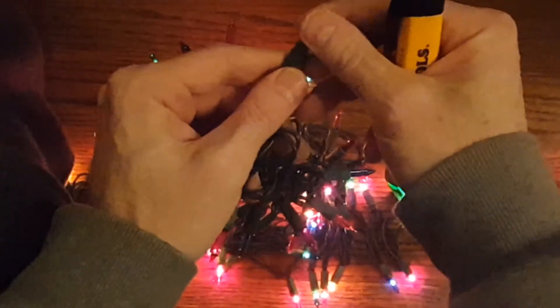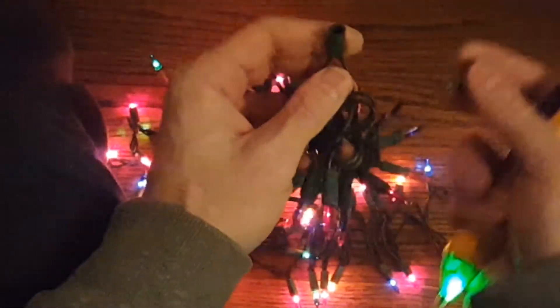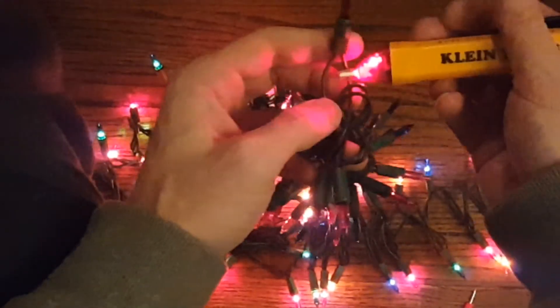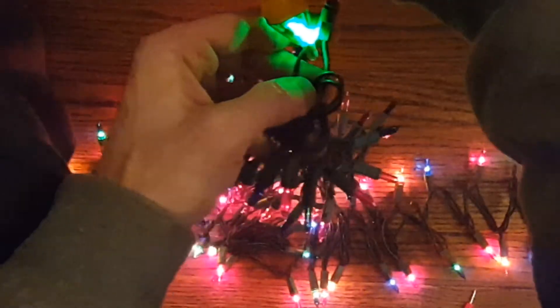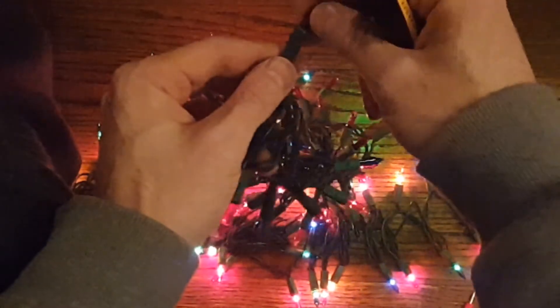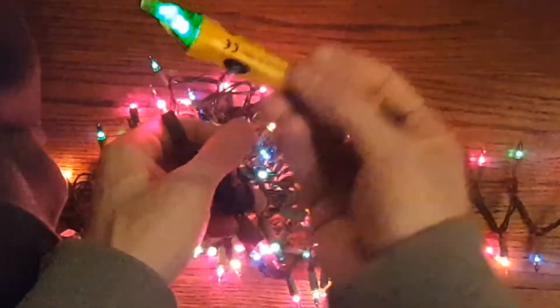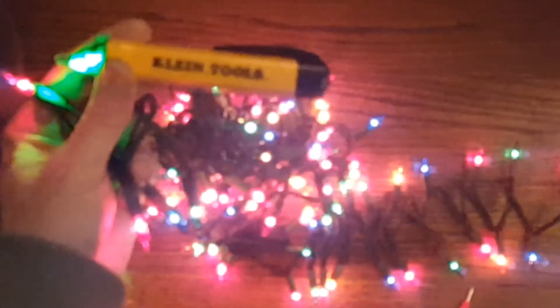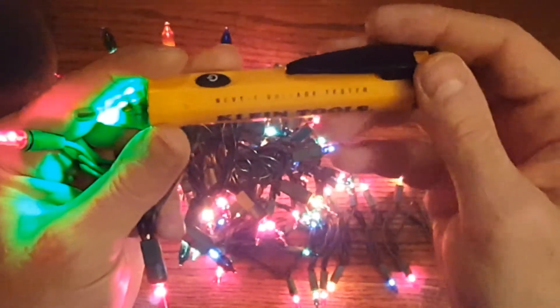So in this case this bulb was just loose. But this could obviously be a bad bulb — if it's missing, that's easy to spot. But if it's a bad bulb, power goes in but not to the other side, and that means this bulb is the problem. So this is a non-contact or contactless voltage tester.